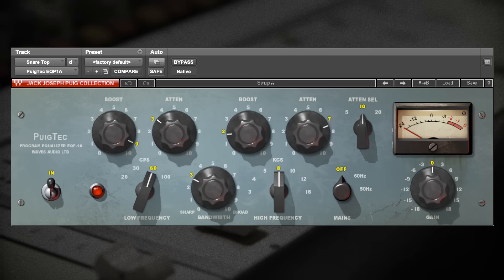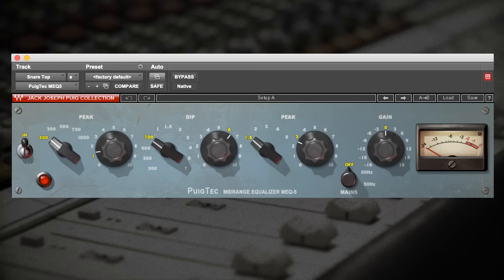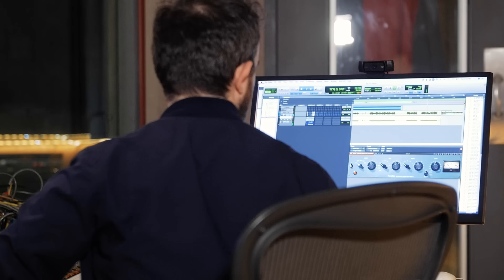Looking at the high end, we're doing the same thing — boosting and cutting on the Pultec. The boost is a bell boost around 8k, which adds brightness to the snare drum, and then we cut at 10k with a shelf cut, which reduces everything that makes it hi-fi sounding. It won't feel dark because we're pushing that 8k. I'm also adding a little bit of 200 Hz, a little bit of 1.5k, and pulling out some 700 Hz to further shape the drums, and what we end up with is something really musical and vintage.